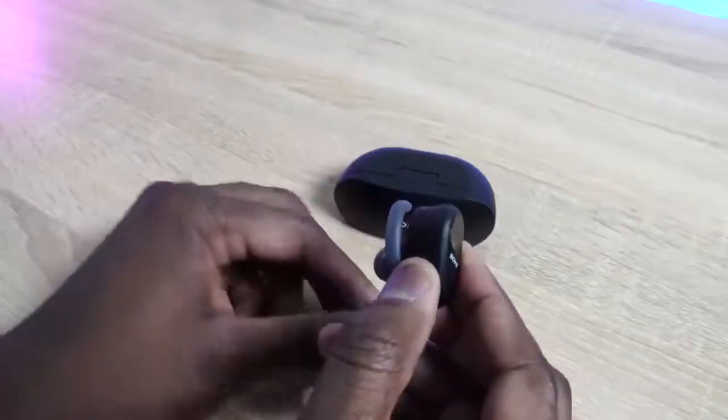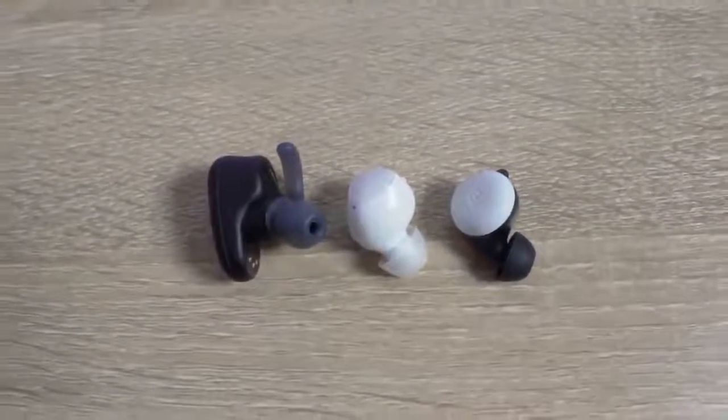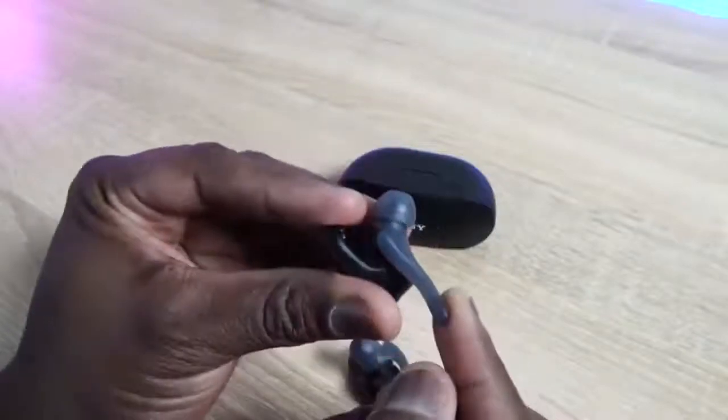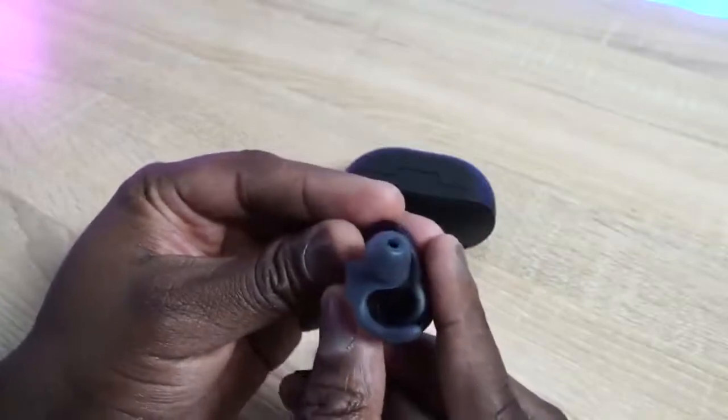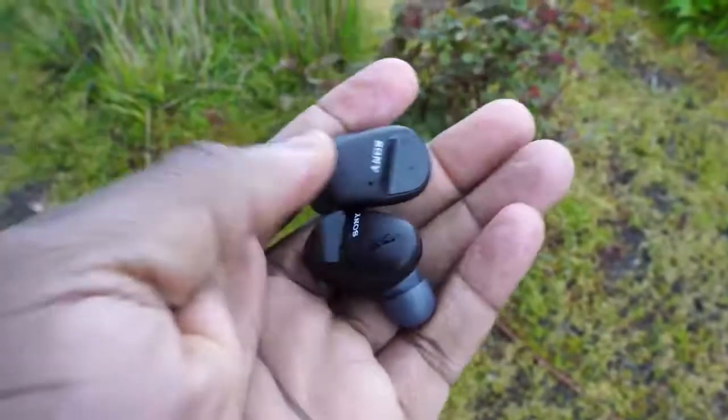Taking a closer look at the earbuds themselves, they are on the larger side. If you compare them to the Pixel Buds or the Galaxy Buds Plus, they are larger than both of them. They have a really nice fit because you've got customizable tips, but you also have a wing — that little wing clips on so that when you shake, dance, move, walk around, or run, they fit quite well. These are sweat and water resistant, so if you're going for a run, these will not fall out of your ears at all.